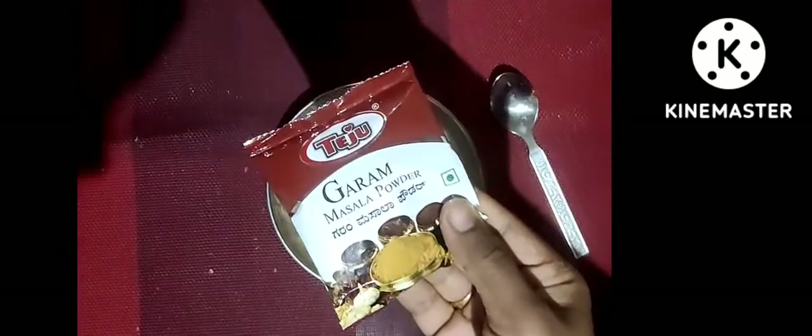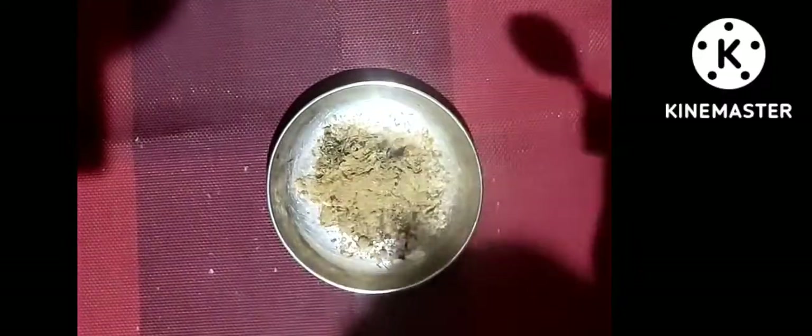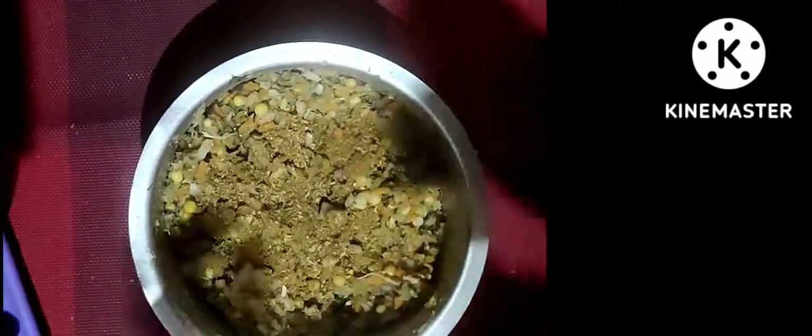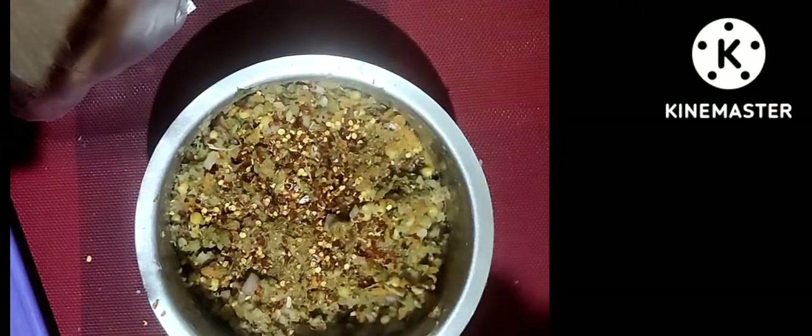I have 1 tablespoon of garlic, and 1 tablespoon of garlic powder, and half tablespoon of garlic powder. I have mixed vegetables, mixed herbs, and chili flakes. I will use 1 tablespoon of chili flakes and 2 tablespoons of mixed herbs.